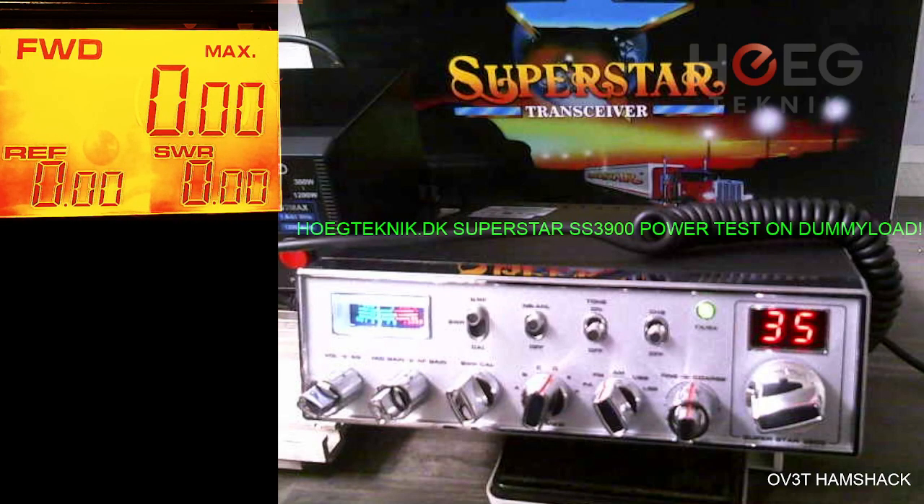Hello and welcome to my channel. I want to show the actual output of this Superstar 3900 expanded model version. I snipped the wire inside, and from the standard version we were promised around 12 watts on sideband and only 4 watts AM/FM. Let's try and see the actual output.